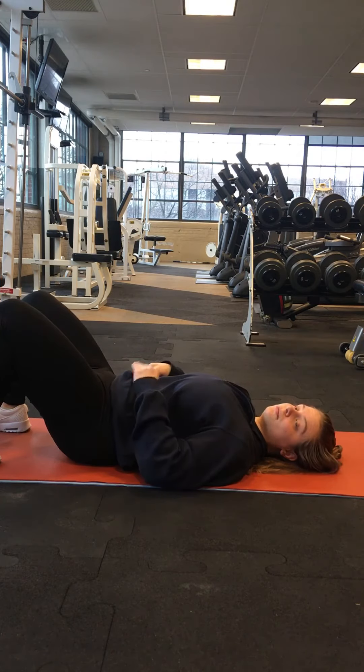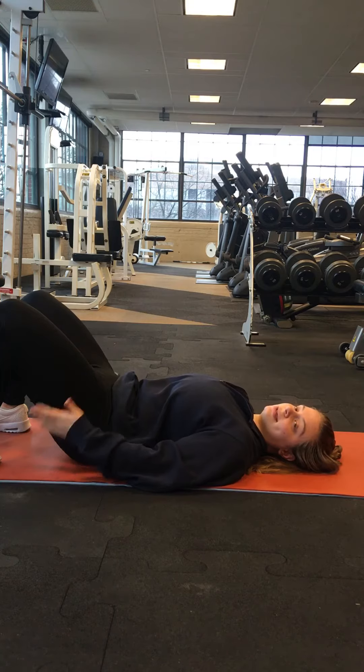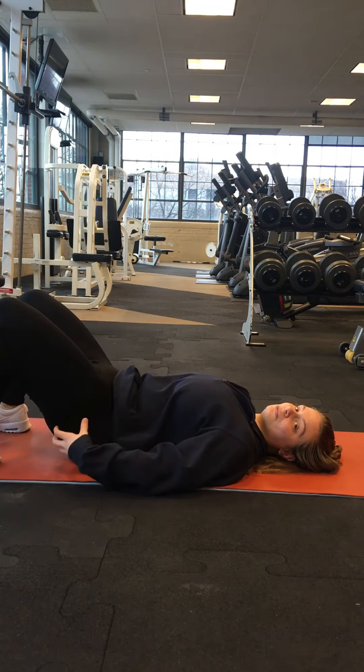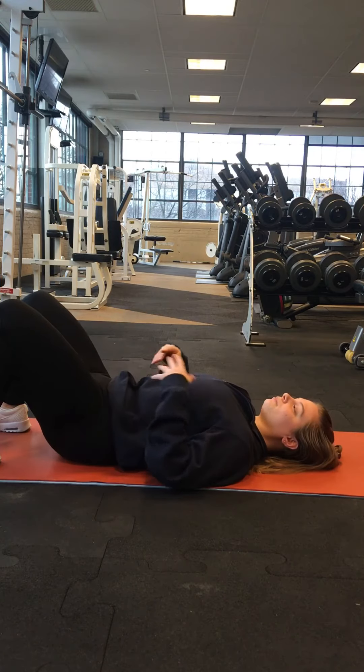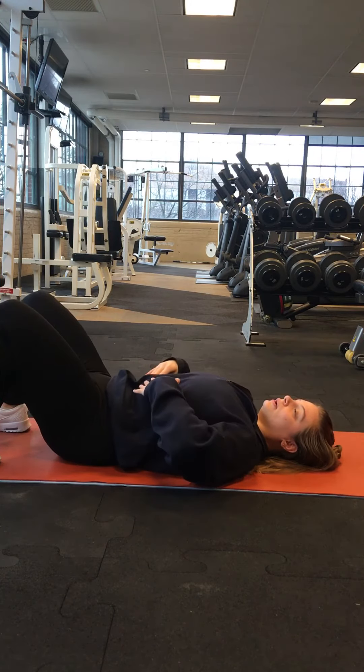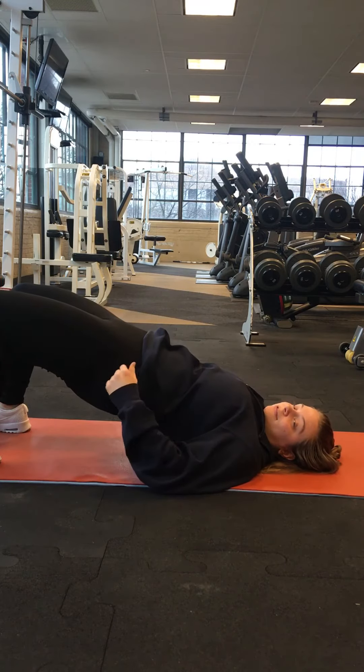When we're doing the movement, you want to drive through those glutes and the hamstrings so that you really work them. It's called a glute bridge, so you want to work those glutes. You're going to engage that core, drive through the glutes, and lift those hips up.